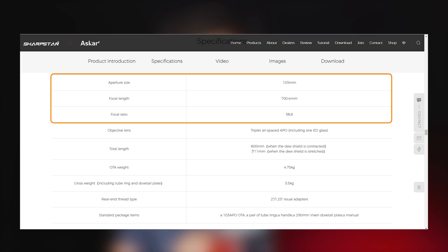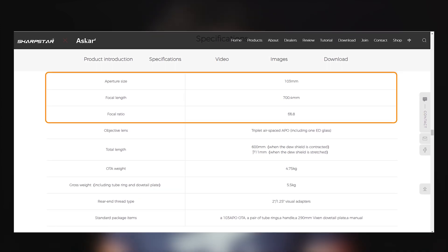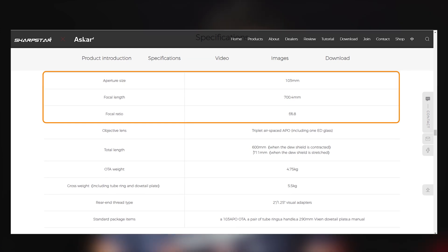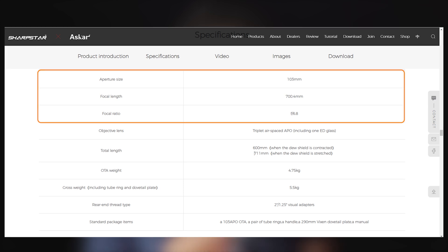Let's talk about some of the specifications. The aperture size of this telescope is 103 millimeters, so about four inches. The focal length is 700.4 millimeters, and the focal ratio of the scope is f6.8.